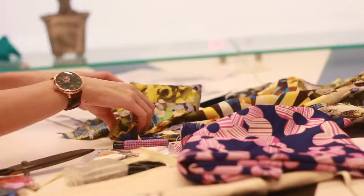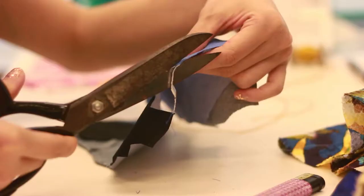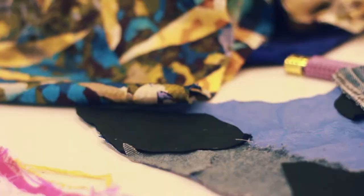The world map is actually made out of waste fabrics collected from fashion houses and different places in Singapore. Every fabric fragment is carefully selected and sewn into six continents, and each of them has its own unique texture and material.